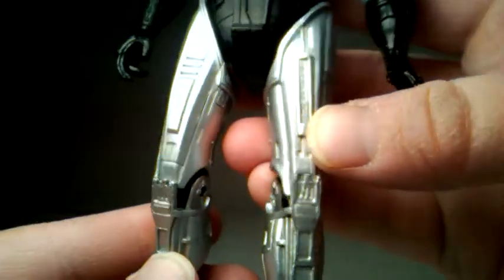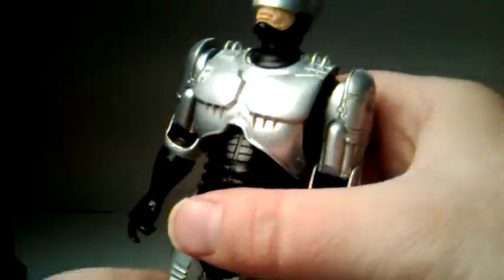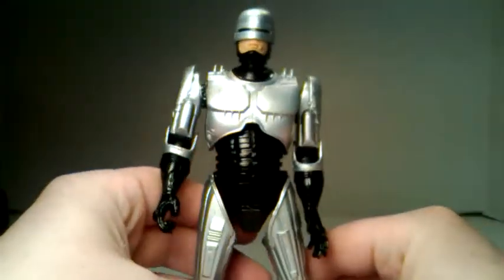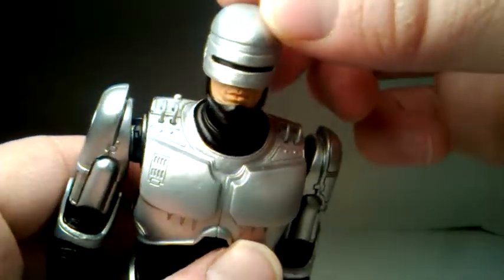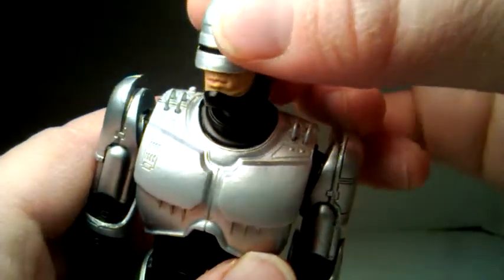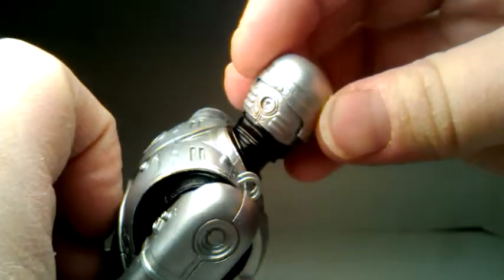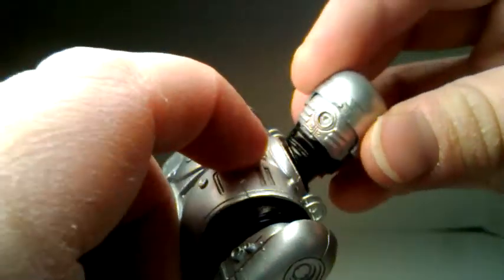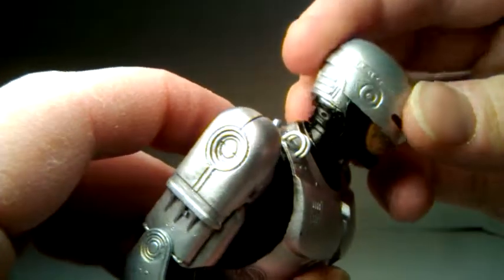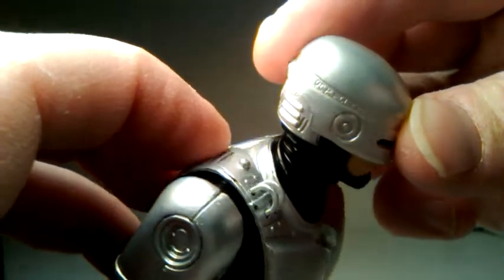He's property of OCP — it says OCP Police 001. Moving down to the calves, he's very detailed up; looks good. Looking at his head, he's got that Murphy head sculpt looking just like he did in the movie. Got the details in the back of the head where the spike goes in to reboot him or something. It says Police 001 on the top there — OCP Police.